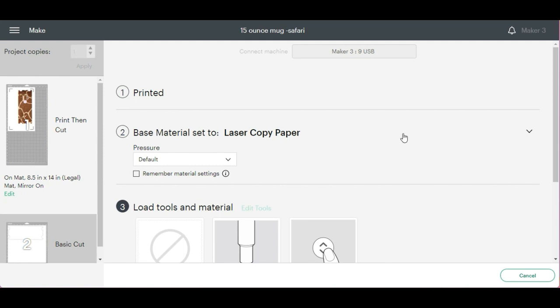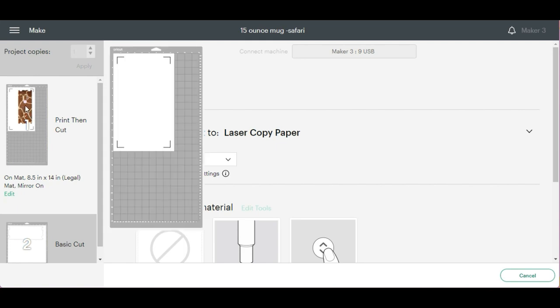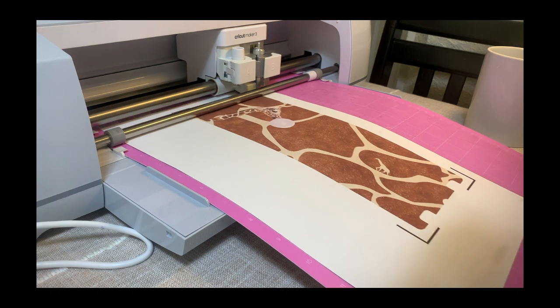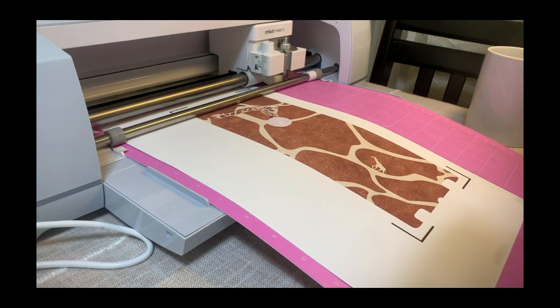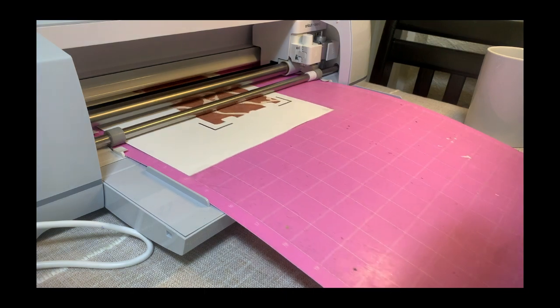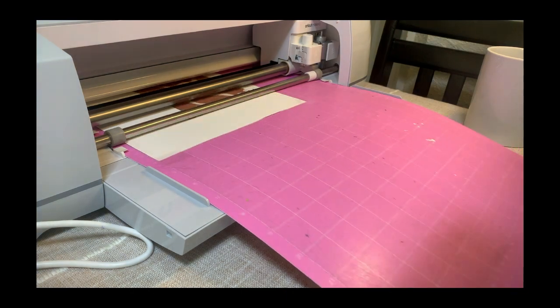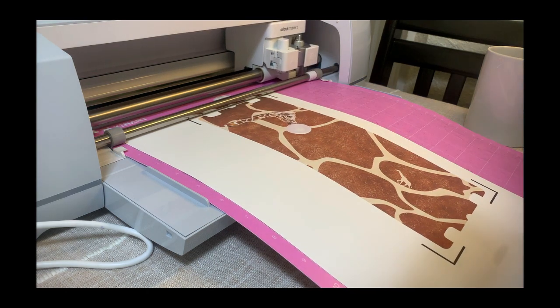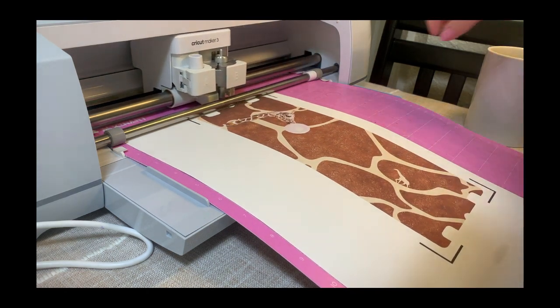Hit OK and OK, and go ahead and send it to the printer. I'm going to select Laser Paper since that's the texture of my sublimation paper, then load the mat. Make sure you place the paper exactly as shown on the mat. Hit the double flashing arrows, then the Go button.